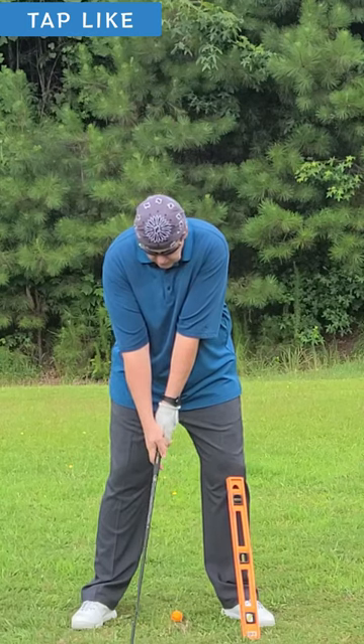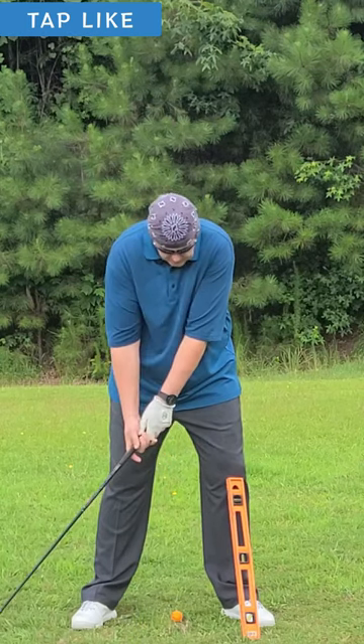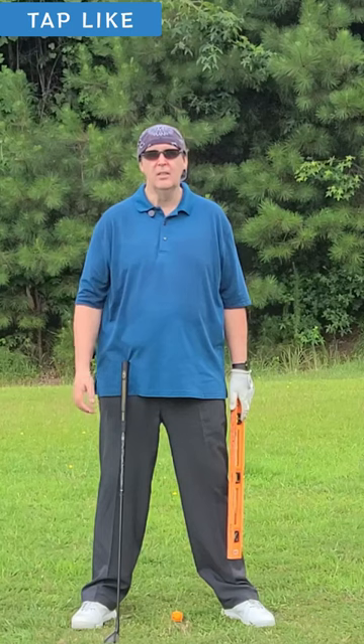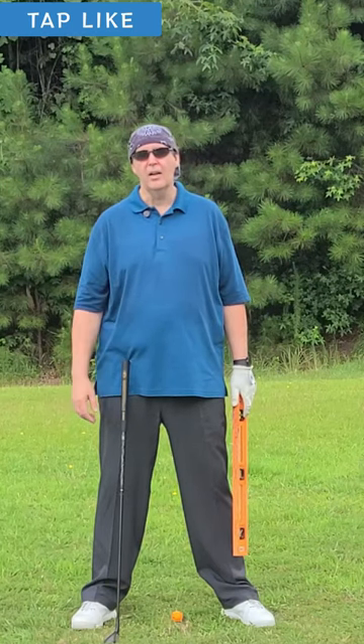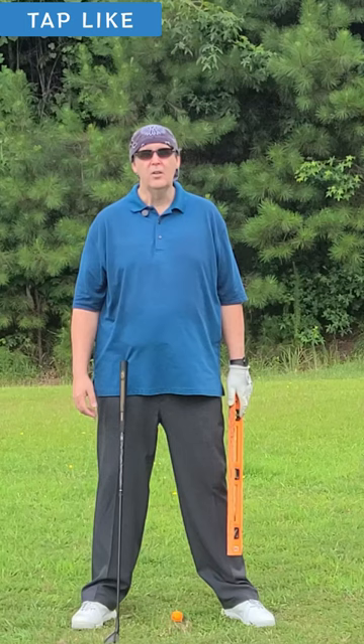I want you to learn to take a neutral grip. Part of a neutral grip is having your palms facing each other so your hands work naturally in their mechanics. As soon as you start rotating your hands so one hand is not facing the other, your mechanics start to get all screwed up.